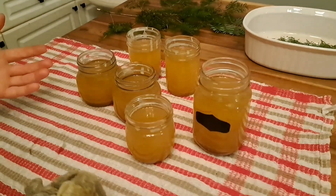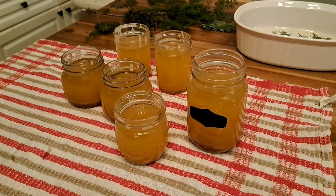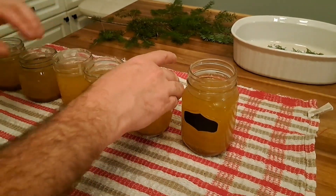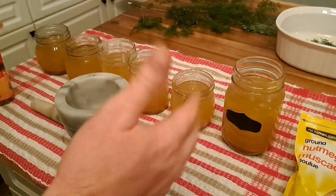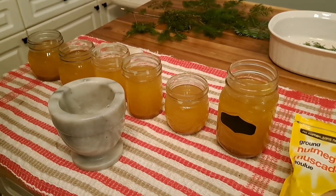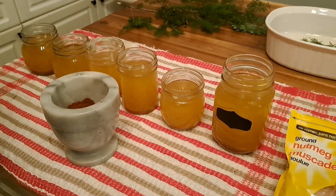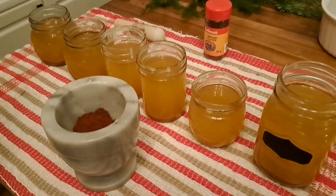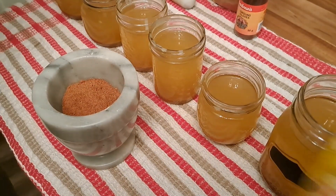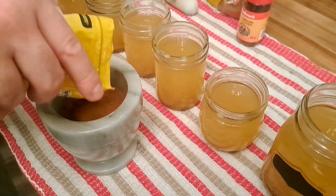We actually ended up getting six jars, which is quite a lot — five 250ml and one 500ml. We're going to let these start to cool and get our spices ready, because you don't want to burn them just smelling like burning fat. For the spices: I like to add cloves — that's a strong one. It has a much more potent smell, kind of smells like bacon. I also like to add cinnamon and nutmeg.